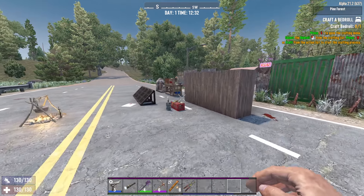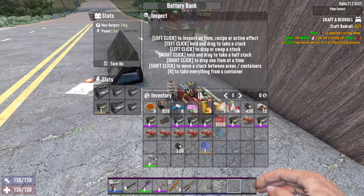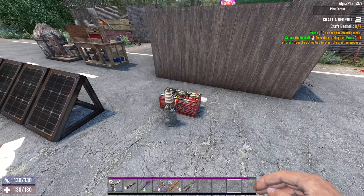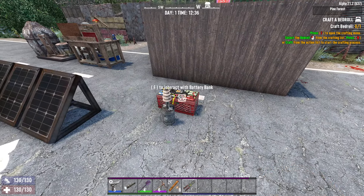Hey, what's going on guys? I'm going to show you how to actually recharge batteries inside a battery bank. You may notice that it says on the batteries to recharge them in a powered battery bank, but if you've tried it, you probably couldn't get it to work, so I'm actually going to show you how to do that.